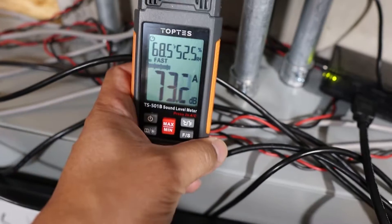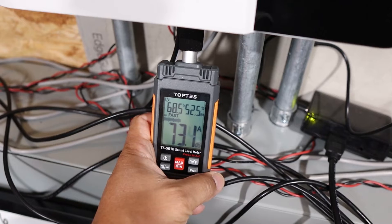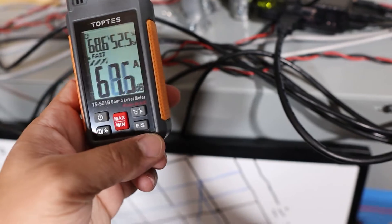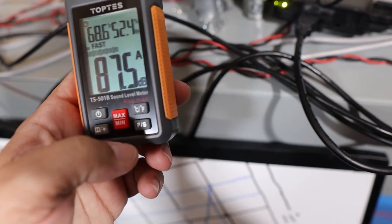About 71 dB on the side. Now let's go on the bottom and check it out — about 73 dB on the bottom. I think we can do a max or hold on this thing, so let's do the min and max.